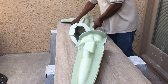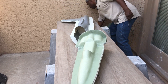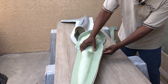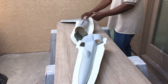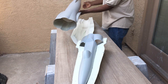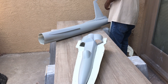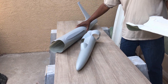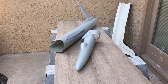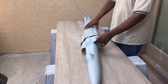These were the first two parts out of the mold.